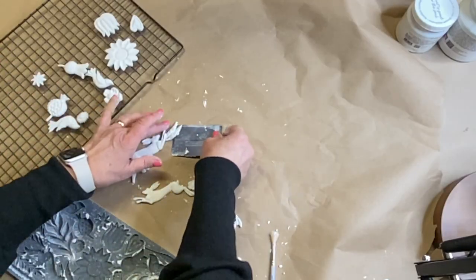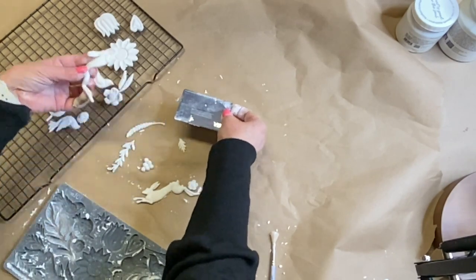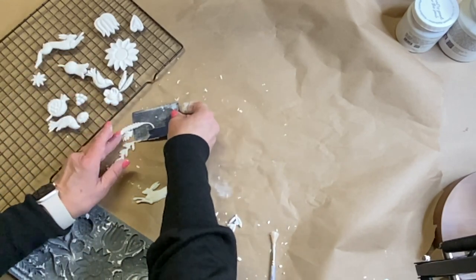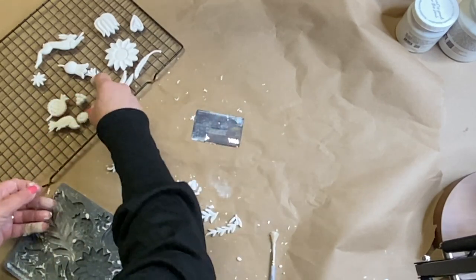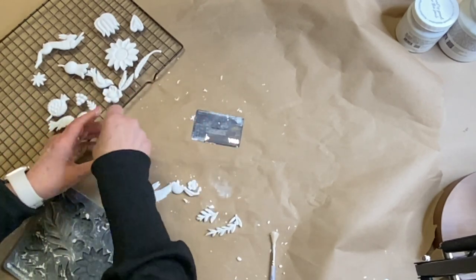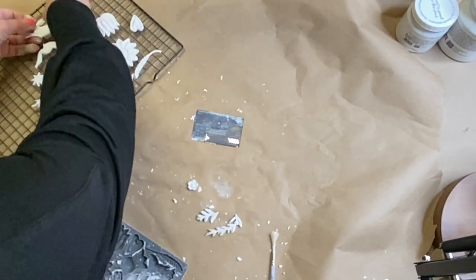I've already worked out a layout in advance, so I just want to be sure that I cast enough molds to finish my design. In order for them to dry flat, I'll place the wet clay molds onto a baker's rack so that they get good airflow all the way around. That's going to make them dry flat with very minimal cracking, distortion, or warping as the clay dries.